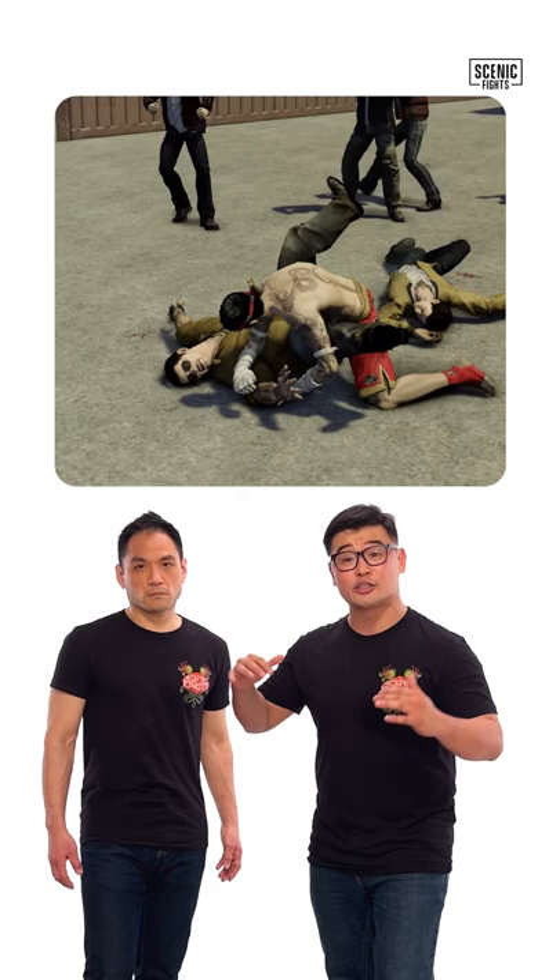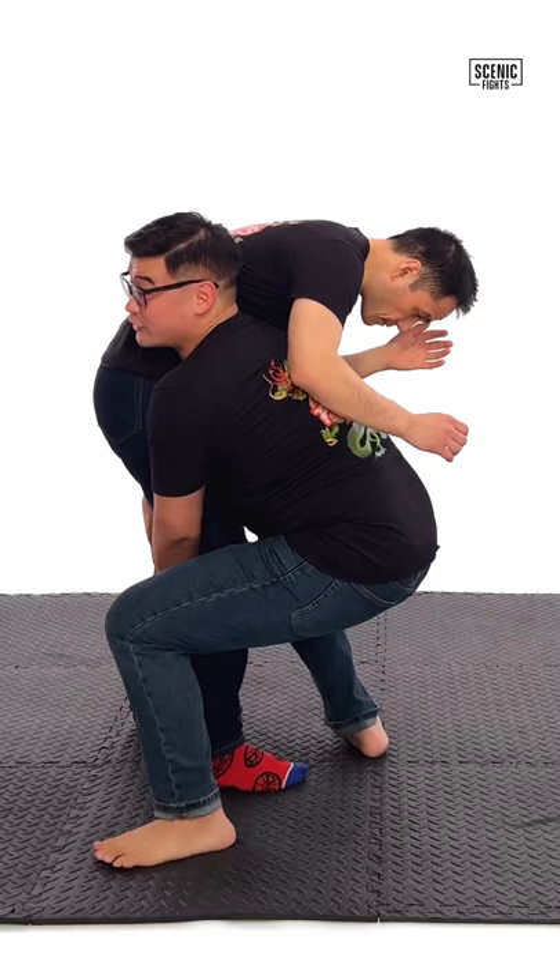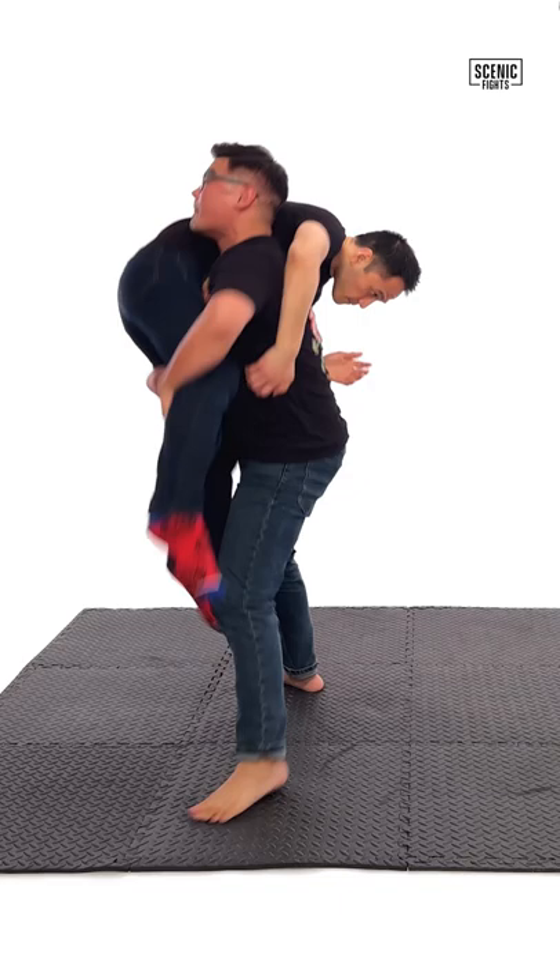Let's break that down. Step one: a punch to disguise the level change. Step two: grab low behind the knees. Step three: step your trail leg up, head and ear glued to the side, as I lift him up and move laterally. Now let's see it at full speed.